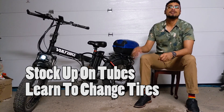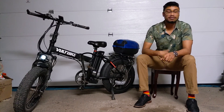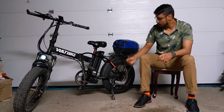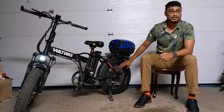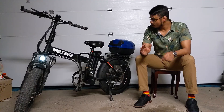So I always tell people when you're buying a bike like this: stock up on some tubes, learn how to change the tire properly, and try to get really efficient with it. The faster you're able to change the tire, the better for you. Because there are going to be some times where maybe your tube pinches on something, or someone stabs your tire. Just be sure to know how to change it quickly and have some backups, because you never know what will happen.